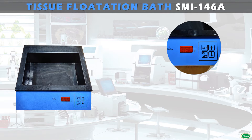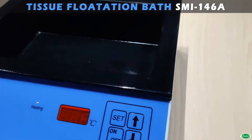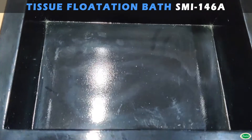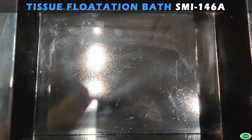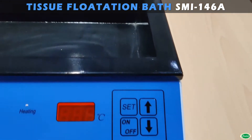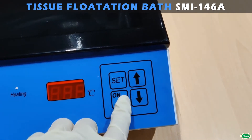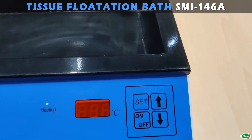The tissue flotation bath is used for precise control of different samples at constant temperature. It is ideal for tissue culture, enzyme reactions, fermentations, tissue section processing, etc. A microprocessor temperature controller with LED display ensures accurate temperature control.